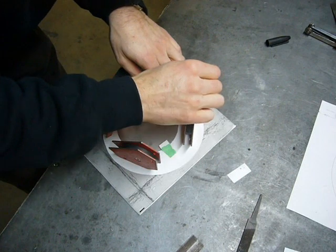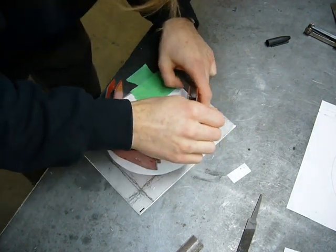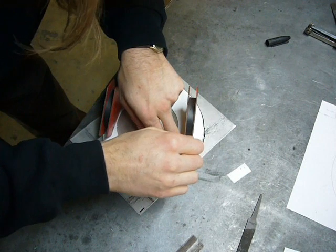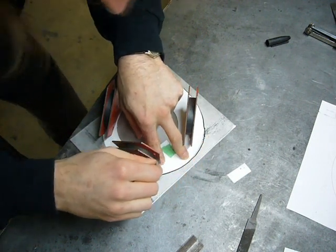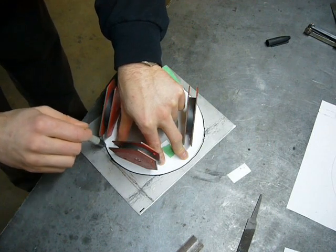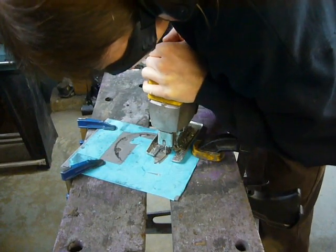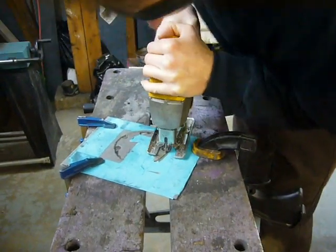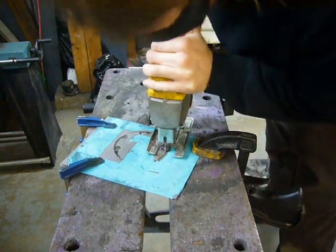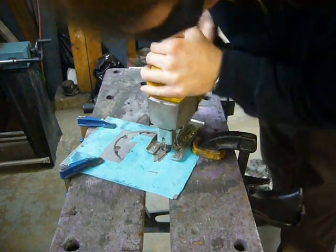I'm building the heat shield out of 304 stainless steel, and this stuff is a pain to work with — it's hard to cut, especially with a jigsaw. Cutting an inner circle out of stainless with a jigsaw is about as much fun as judging a Justin Bieber versus Rob Ford kissing contest.